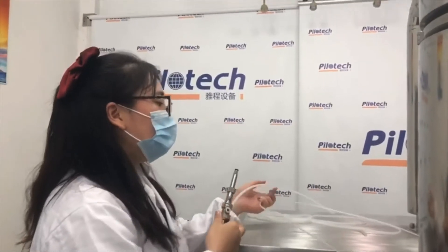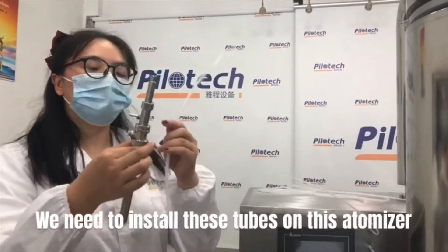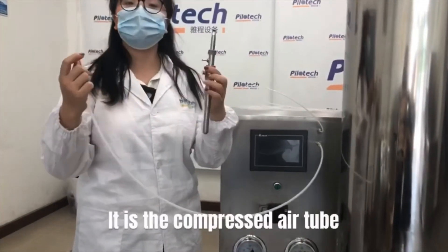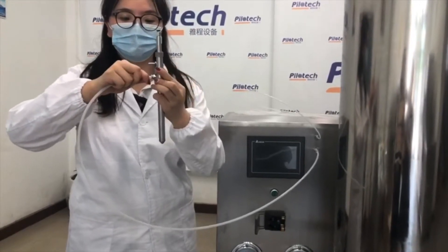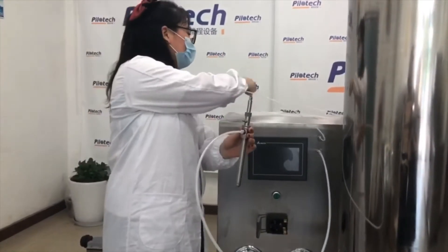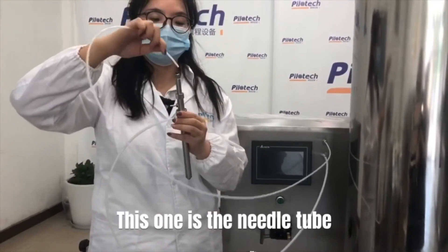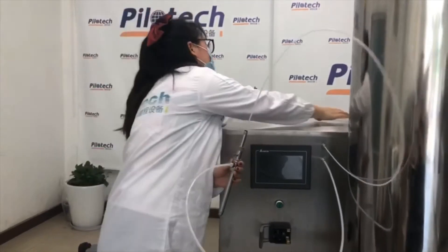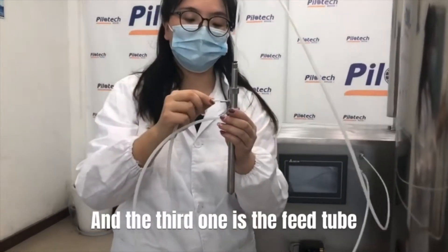This one is the atomizer. We need to install these tubes on this atomizer. It is a compressed air tube. This one is the needle tube. And the third one is the feed tube.